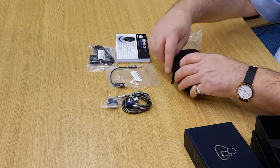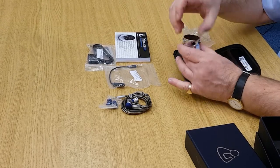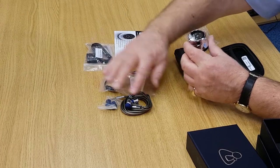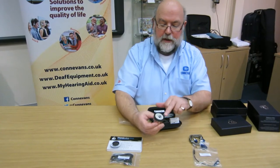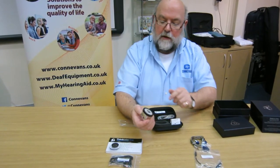So let's look inside the actual box. And here we have the Think Labs One stethoscope. You'll need to recharge it before use. There's the normal part — that's the diaphragm of the stethoscope.